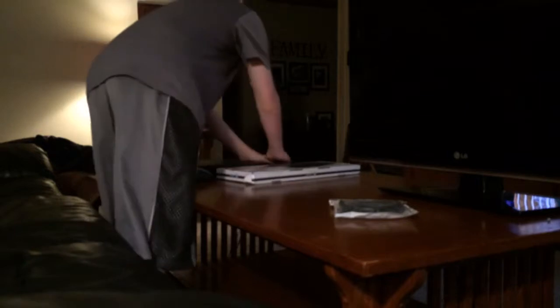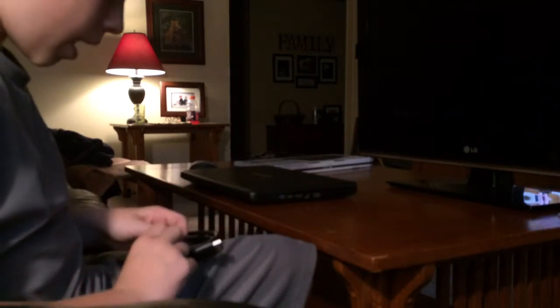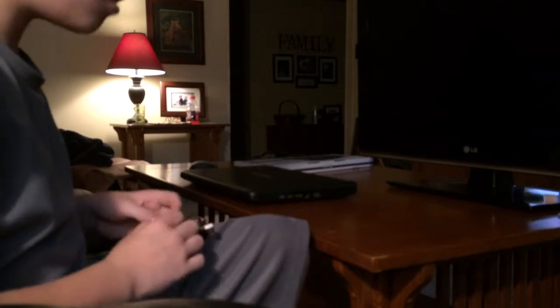Next thing you want to do is connect your HDMI cable to your computer. I'm going to go ahead and do that — let me just open the HDMI cable. Most computers come with this capability. Say you have a small computer and you want the screen bigger and the keyboard bigger — this is what you would use.